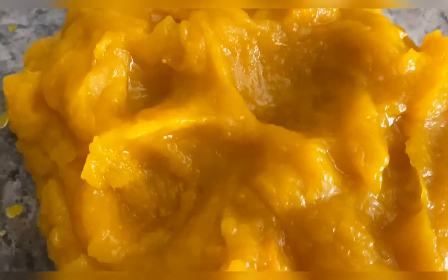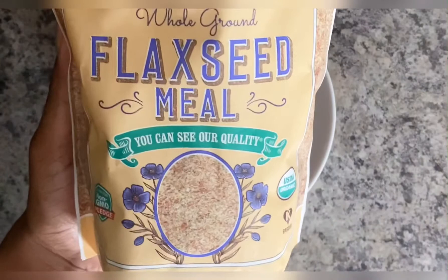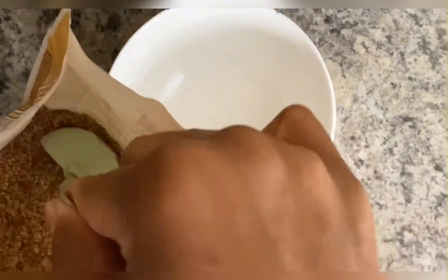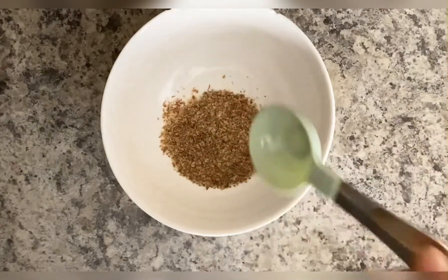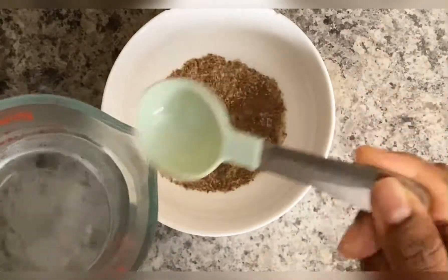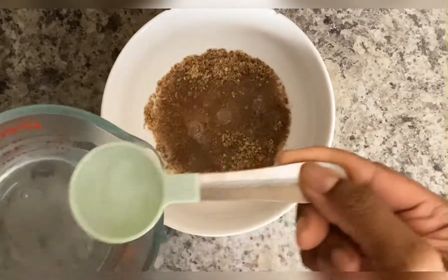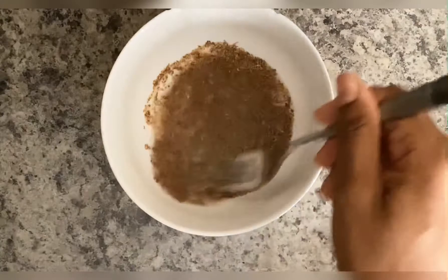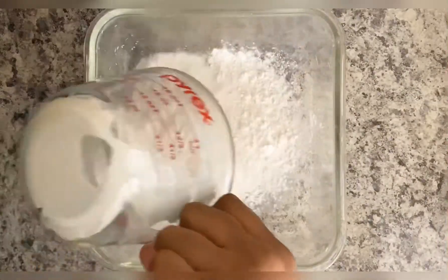Then you'll want to blend it until it's nice and smooth. Next we'll make our flaxseed egg — you'll need one tablespoon of flax seeds to three tablespoons of hot water, and you're going to just let that sit for a few minutes until it becomes kind of gooey, resembling an egg.